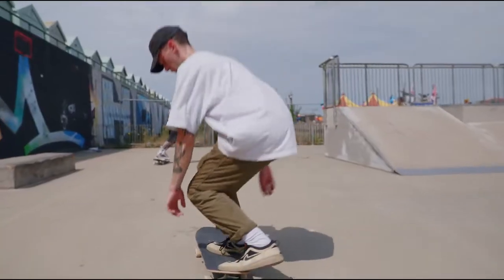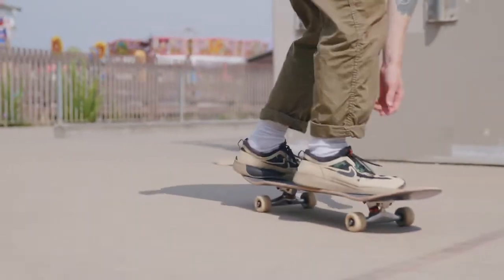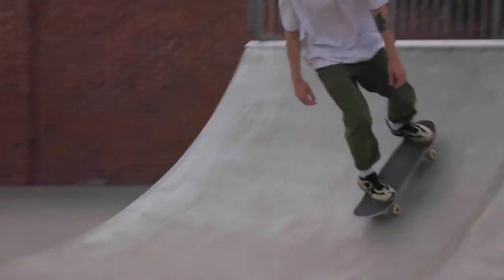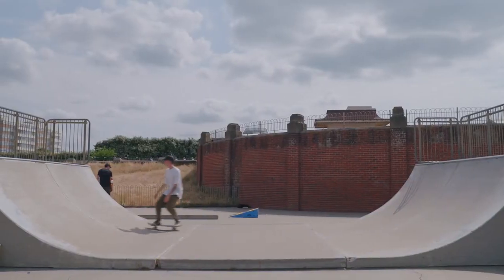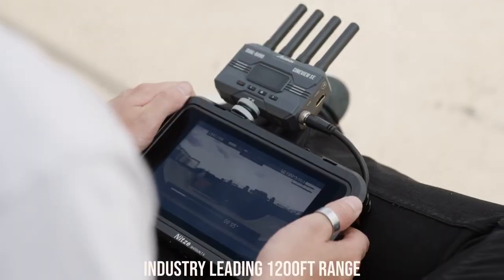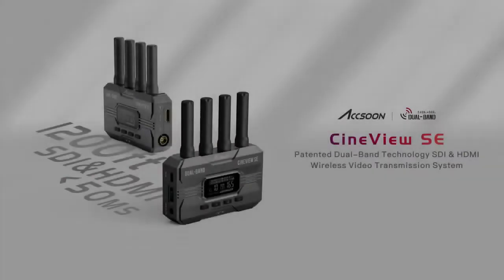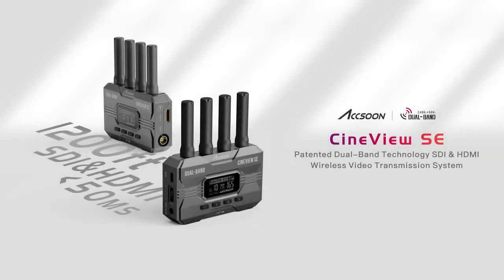CineView SE's new small form factor allows you to mount transmitters in more low-profile configurations without losing any of the amazing features. Utilize Axoon's now legendary 1200-foot range to stay close to the action at a safe operating distance. Axoon CineView SE — wireless that works.